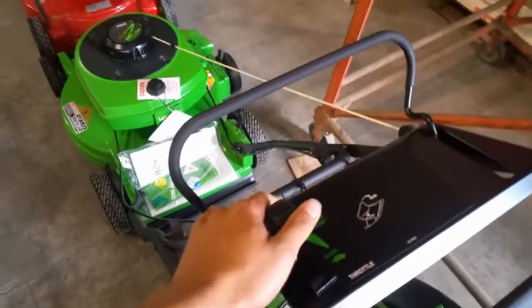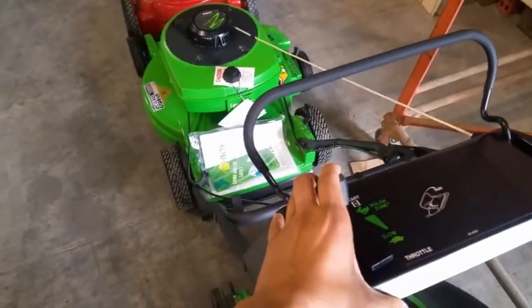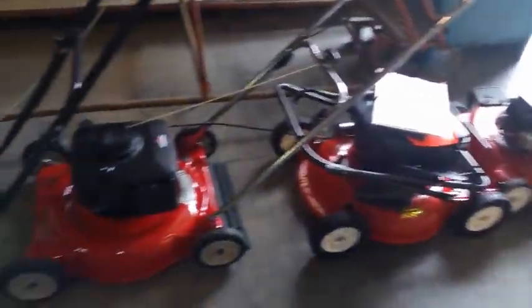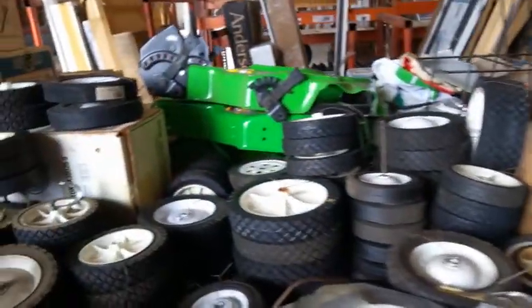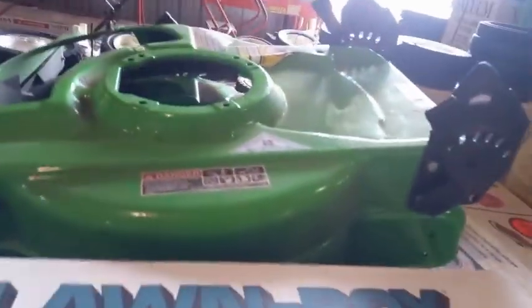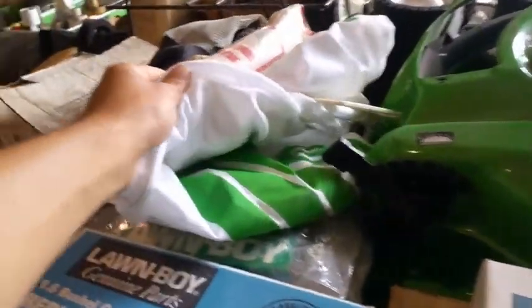That is just beautiful, I don't want to touch it. That's a little cutie. Brand new decks right there, those wheels. Brand new baggers, look at that — as good as they get.